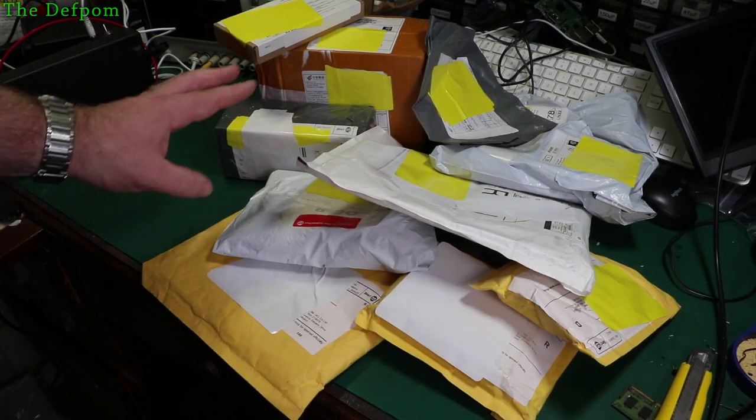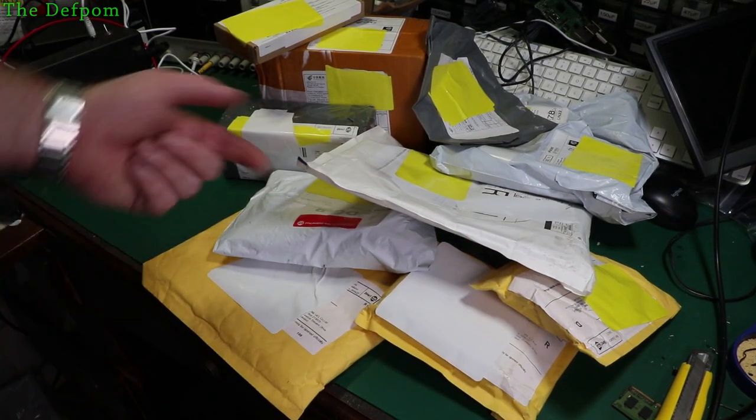I've got yet another Mega Mailbag. You can see I've got quite a few items here again, so stick around and let's see what I've got this time.